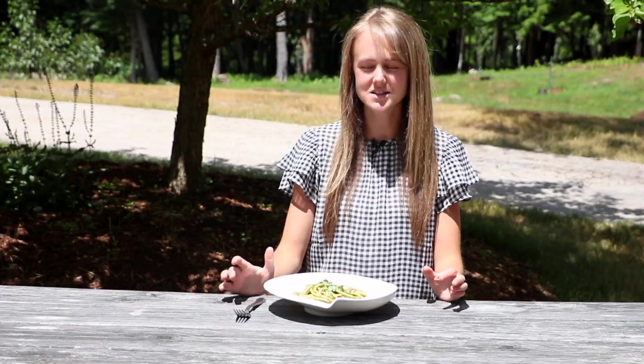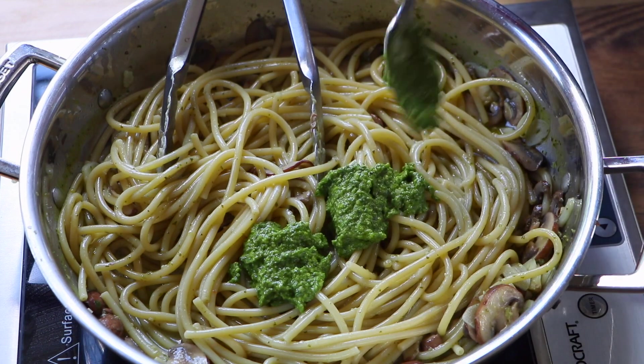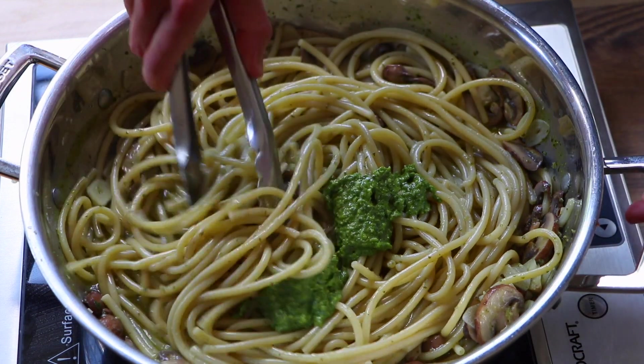Once the pasta is almost done cooking, we're just going to add in that extra bit of pesto and garnish with some fresh herbs like parsley.